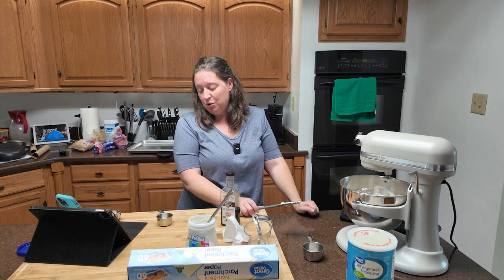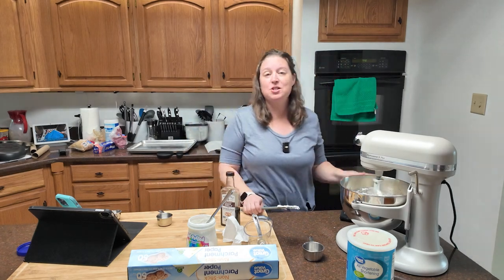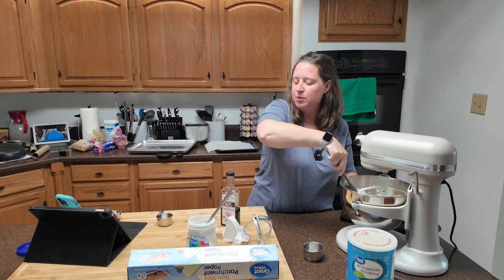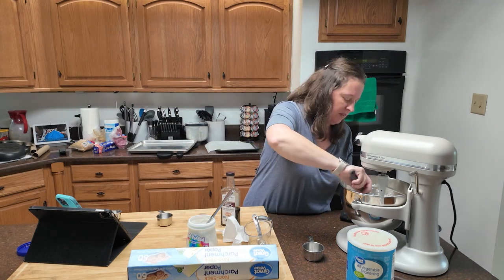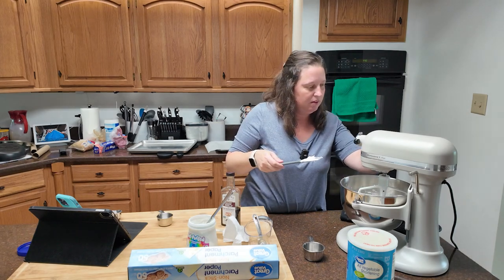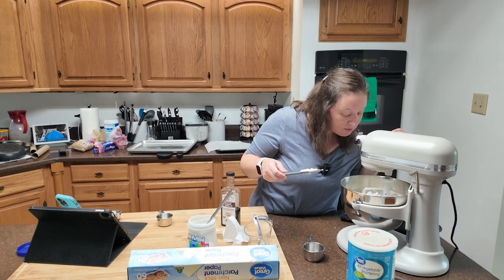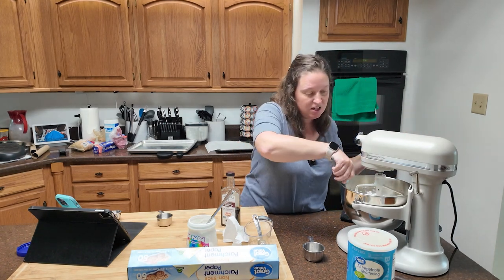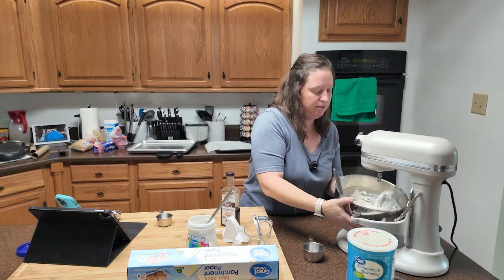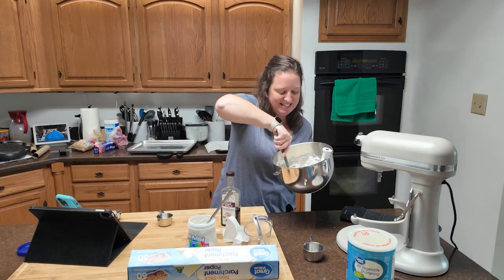Higher speeds are getting the job done. I'm going to stop and scrape the sides down, then just a little bit more and it'll be all mixed up. It is a very fluffy mixture and it doesn't seem to be very sticky anymore from the marshmallow.